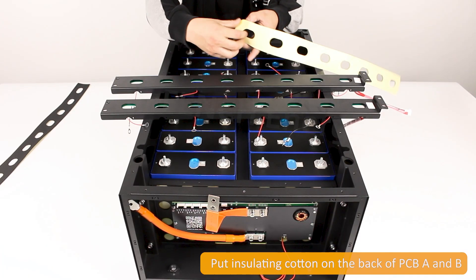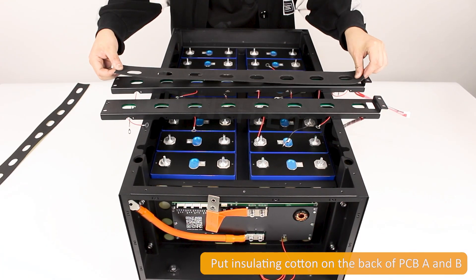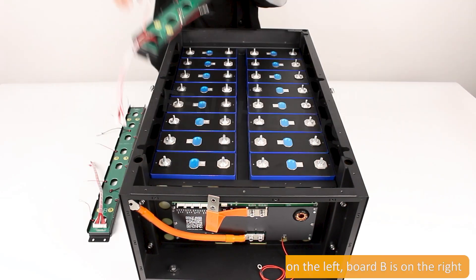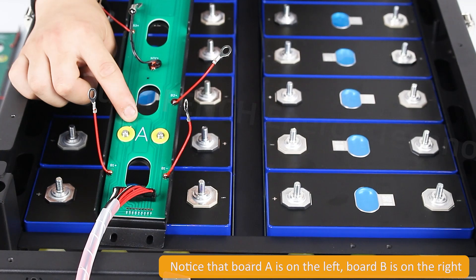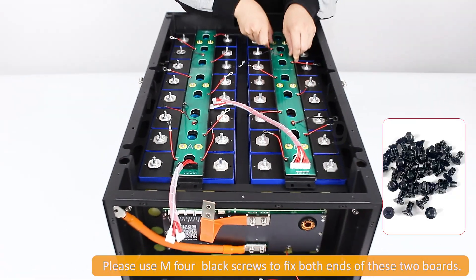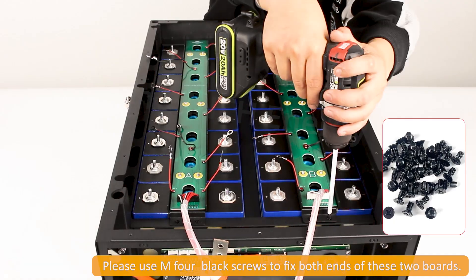Put insulating cotton on the back of PCB A and B. Notice that board A is on the left and board B is on the right. Please use M4 black screws to fix both ends of these two boards.